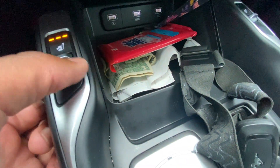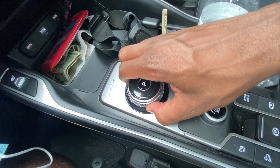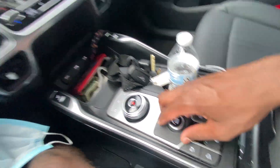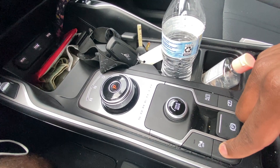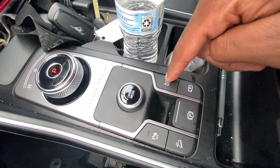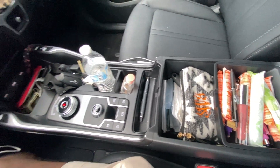We have driver and front passenger three-stage heated seats on this S trim. The shifter is a rotary — click it all the way left for reverse, once for neutral, all the way for drive, press P to park. Drive modes include smart, sport, and eco. We also have downhill brake control, rear parking sensors, a camera toggle, automatic brake hold, and an electronic parking brake — pull up to engage, press down to disengage.